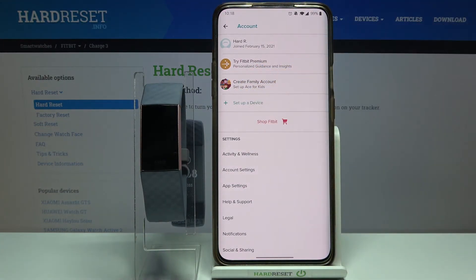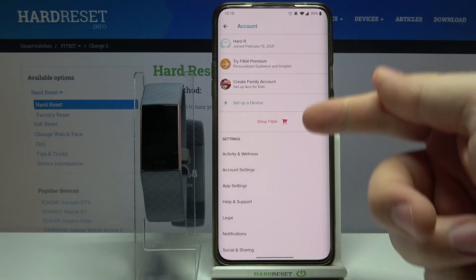As you can see, the device disappeared from the list of devices. And that's how you unpair this device from your phone.